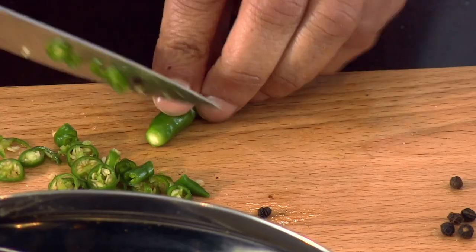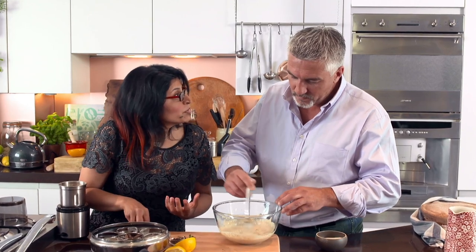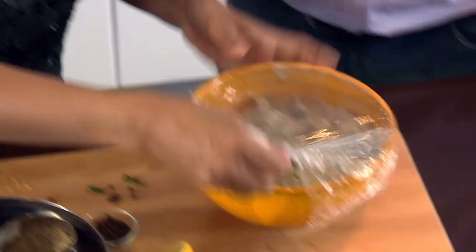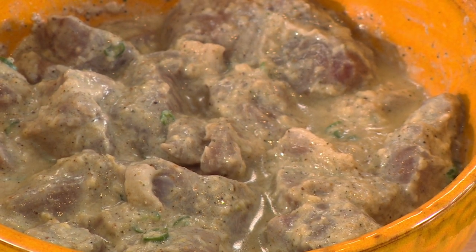Just chop a couple of chillis and throw those in there — two to three chillis, depending on how hot the chillis are and how hot you like your biryani. I don't mind a bit of heat. This is going to be really potent. So, throw in the meat — I use sort of lamb chunks. Then you store the meat in the fridge for about 10 to 15 minutes, and then it ends up like this. You just want the meat to soak all the flavours up, and the lemon juice is there to break down the protein — so it acts as a tenderiser.